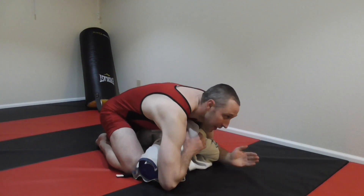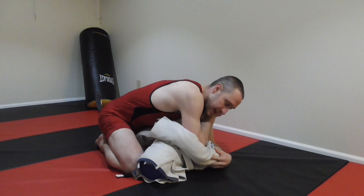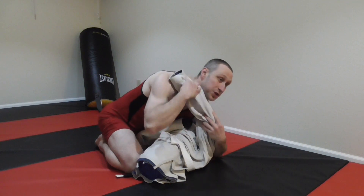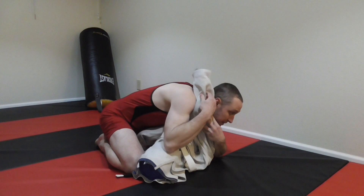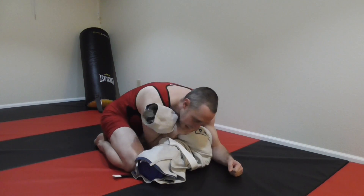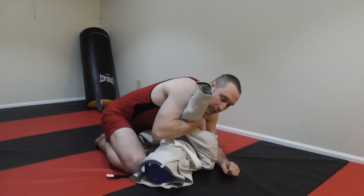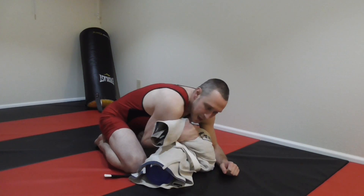From this crossbody position, I lift his head and put it up on my thighs. I start driving down to the ground, but he knows I'm going for the Kimura so he brings his arm up — maybe he's pushing on my head, or maybe there's another reason I can't go for the cutting armbar. So I grab his bicep and drive my elbow down so it ends up on the other side of his body or right on his chest.